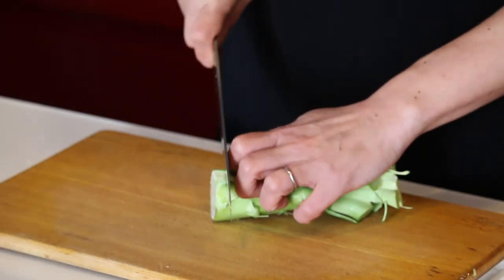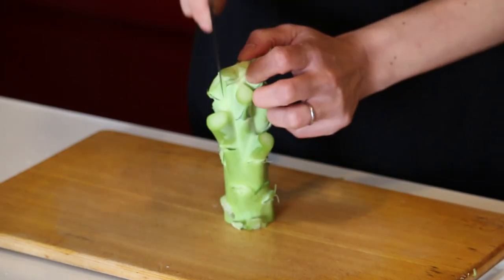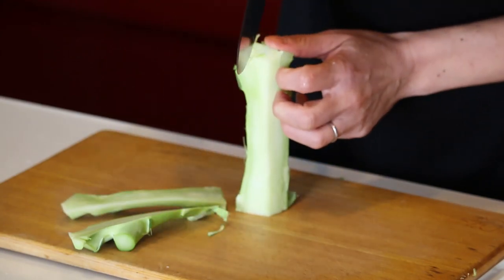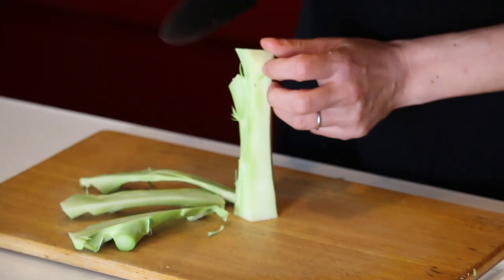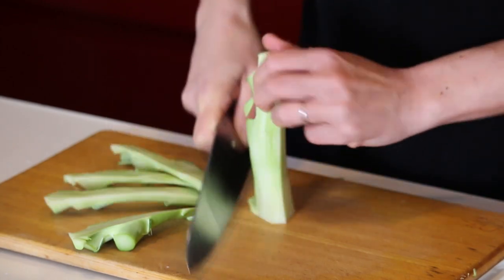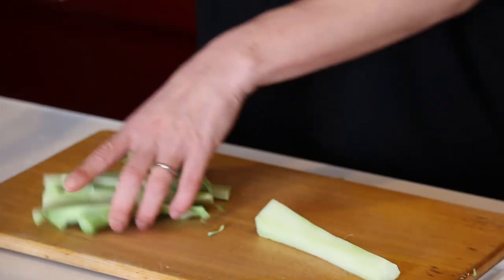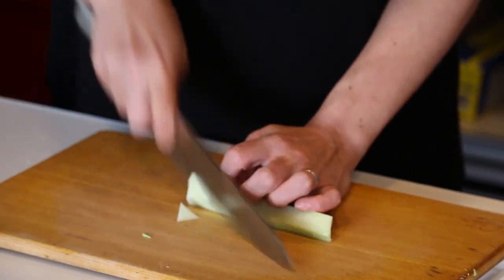Cut the bottom off the broccoli because it's dried. And shave the skin off rather thick. Then cut into diagonal slices.